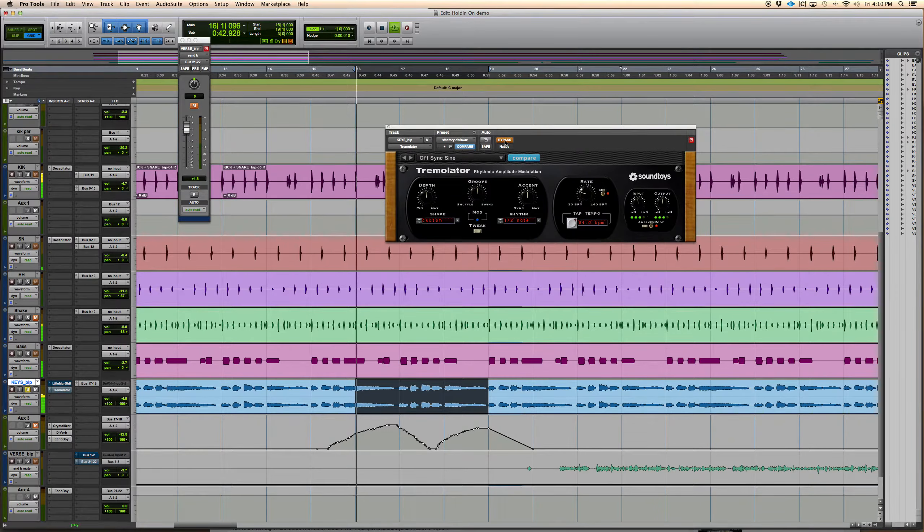They also have this Tremulator that's cool. I might automate it so it just plays on that section. You bring the depth down if you want less. So that's cool.